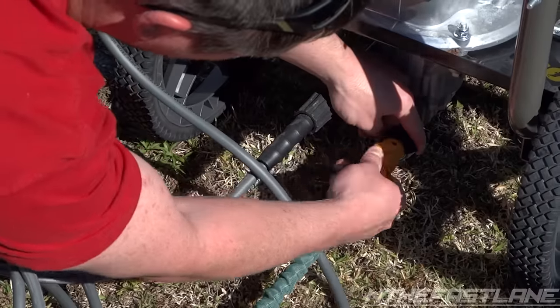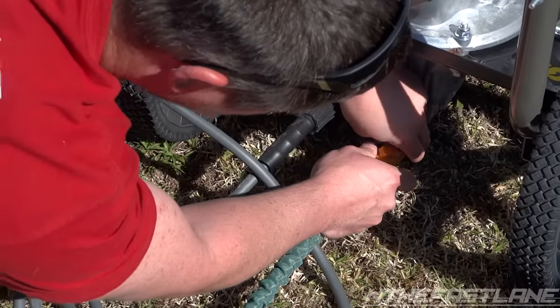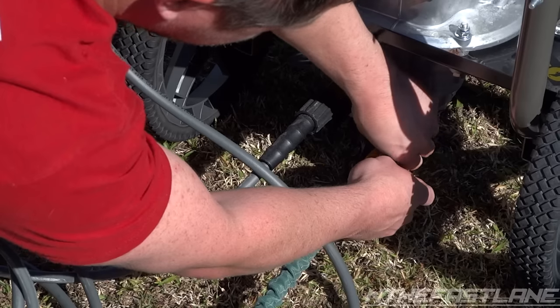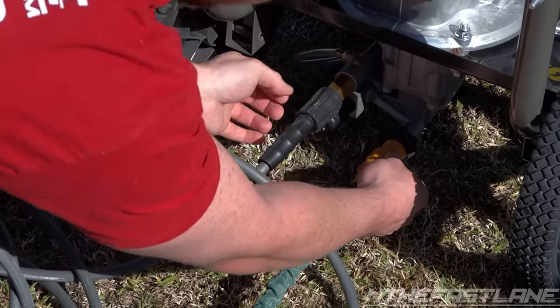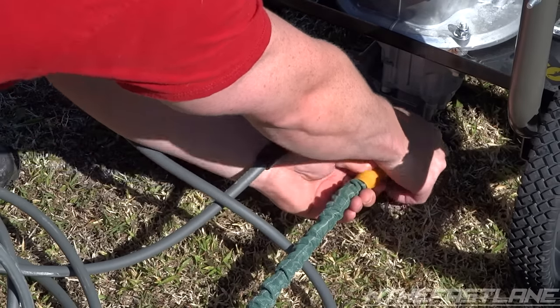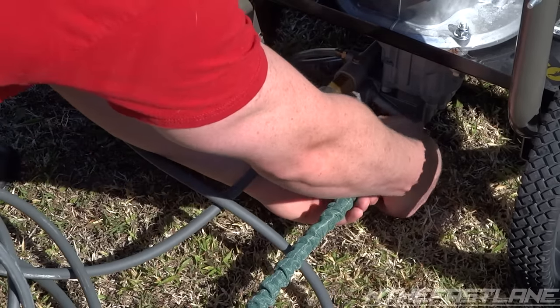The first thing I'm going to do is just hook up this hose to the pressure washer. If you don't already have one of these flex hoses, I suggest you get one — they're amazing. It's really light and you don't have to worry about any kind of kinks or anything like that. It's just a great overall hose.